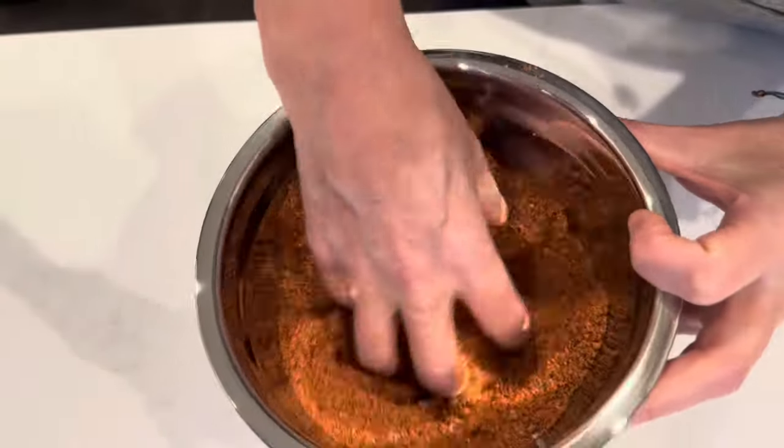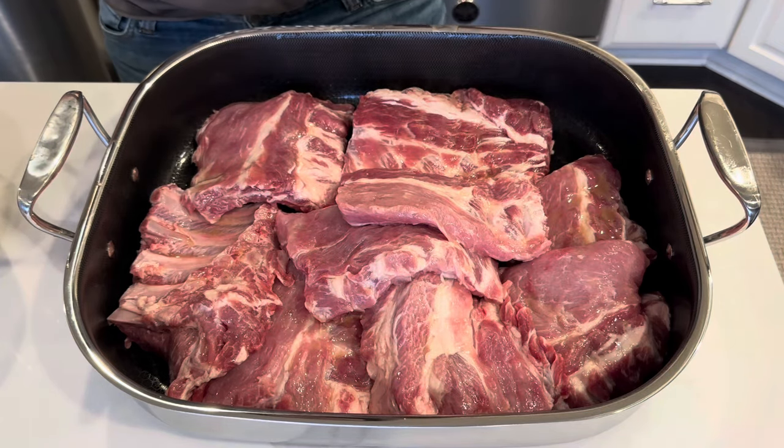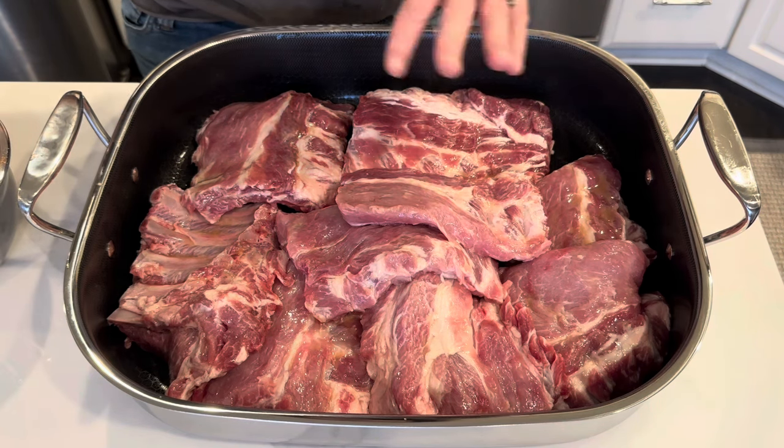I'm telling you, this rub is the key. These have been sitting for about 20 minutes. If I had more time, I would let them sit for maybe half an hour, but if you don't have any time at all, just go straight to the rib rub — that's okay.